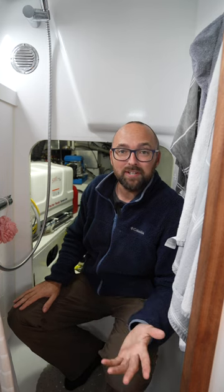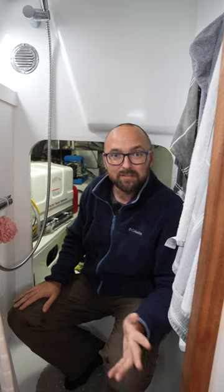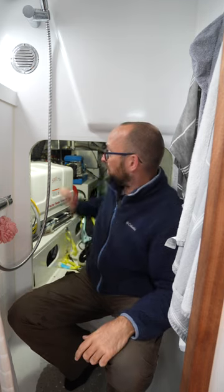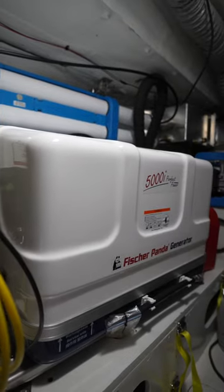The galley is powered through our Victron Energy Quattro 5000 inverter charger. On sunny days we get power from the sun. On rainy days we use our Fischer-Pander 5000i diesel genset.